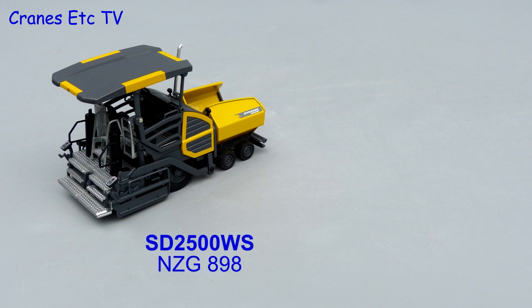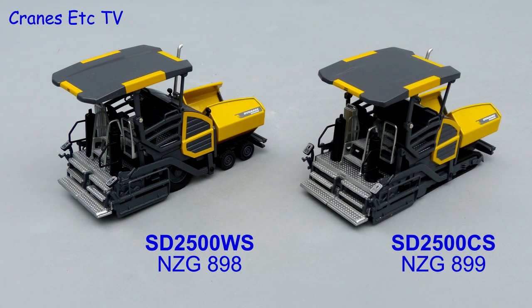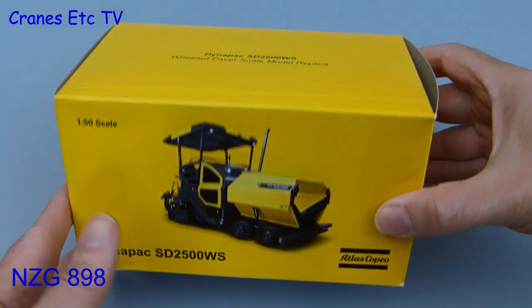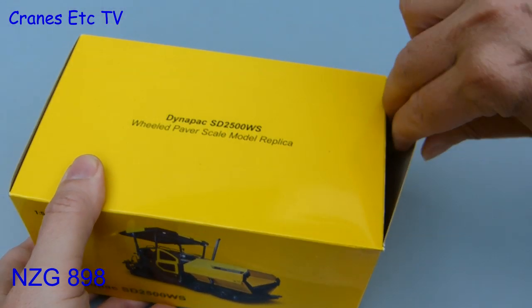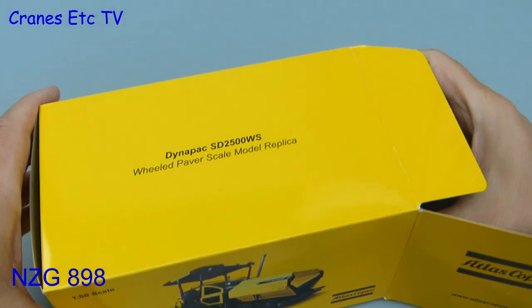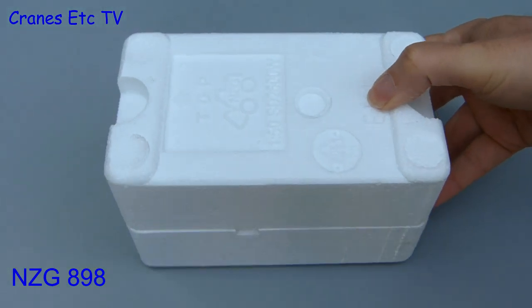In this review we're looking at two versions of the Atlas Copco DynaPak 2500 Paver. NZG 898 is the wheeled version and NZG 899 is the tracked version. The packaging of both models is essentially the same so we'll unpack the wheeled version. It comes in an Atlas Copco branded box and there's a panel on the side with some technical information about the real paver, which is always good to see.